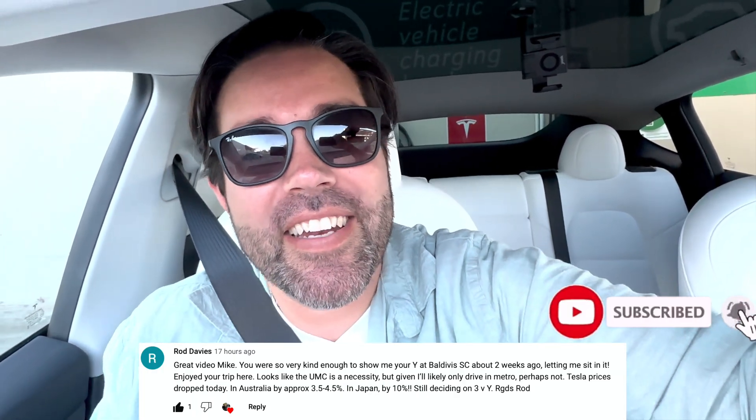If you enjoyed this video — whether you found it entertaining or educational — please hit that like button. If you'd like to see more of my content and keep the channel going, make sure you subscribe. Thanks everyone for watching. Bye.